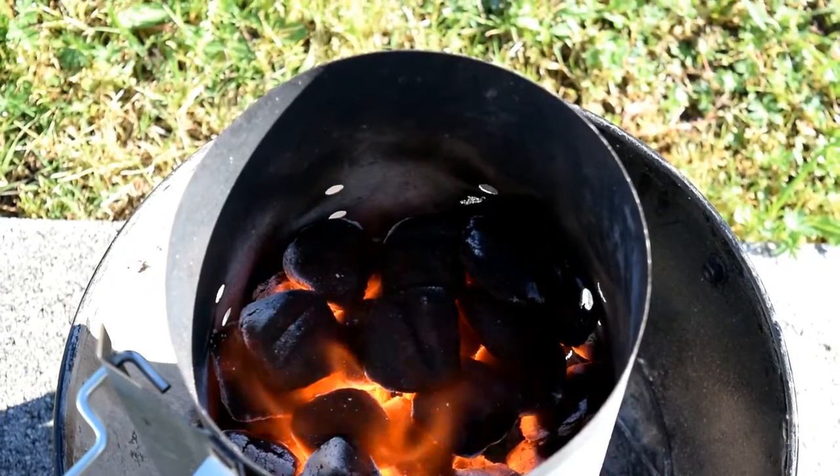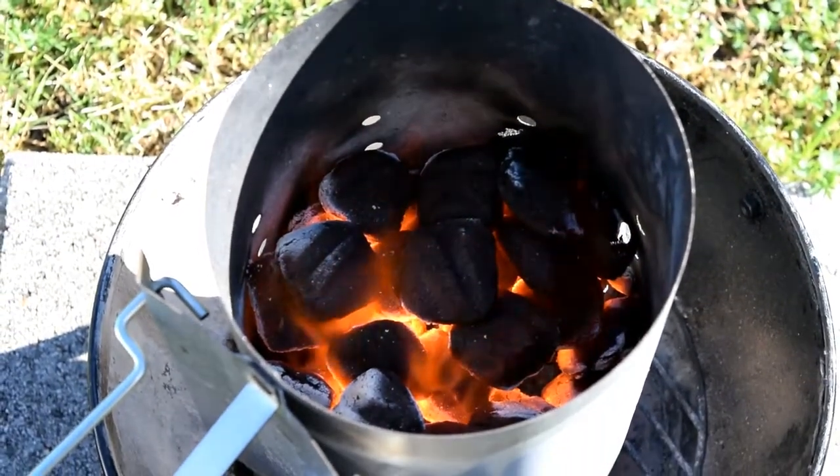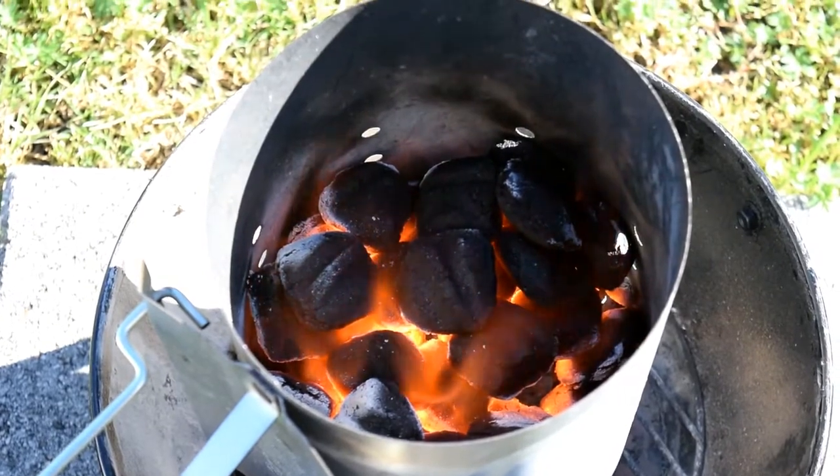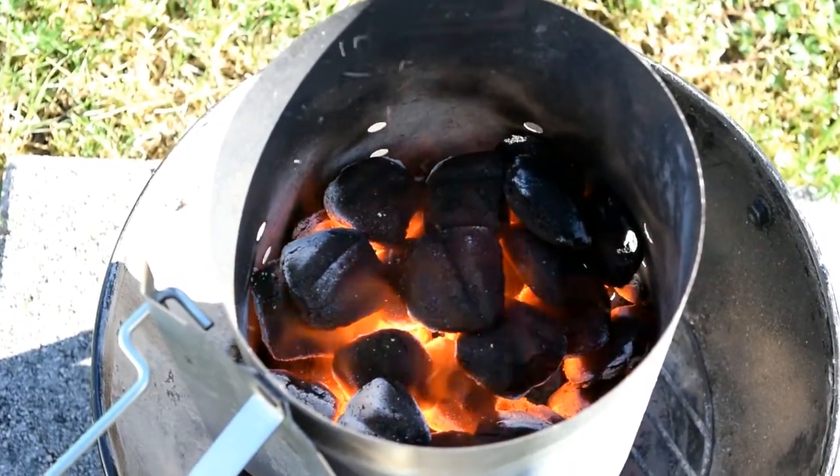I had the pork in the refrigerator overnight — seasoned it last night around nine o'clock. This morning I'll get my coals started up, try to get the WSM to around 225-235, and go ahead and throw this four and a half pound pork butt on the smoker and get cooking today.